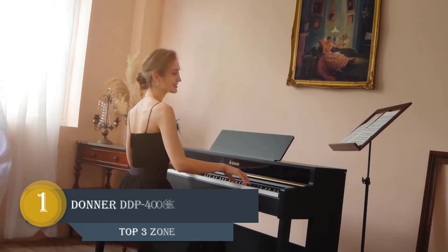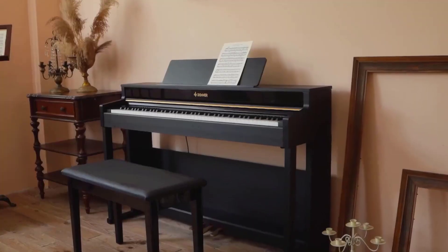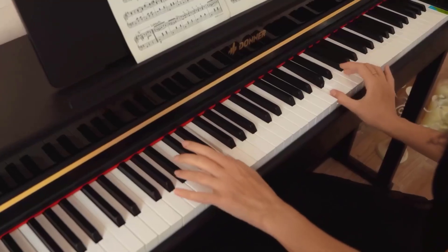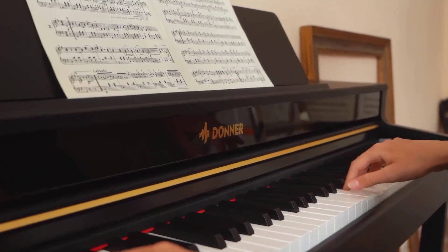Number 1: Donner DDP-488 Key Piano. Donner's designers extended a speaker cabinet to create a better resonance of sound in order to fill the room with warm, well-rounded tones. The rounded streamline and warm wooden textures also add a vintage look to your home, studio, or practice room.